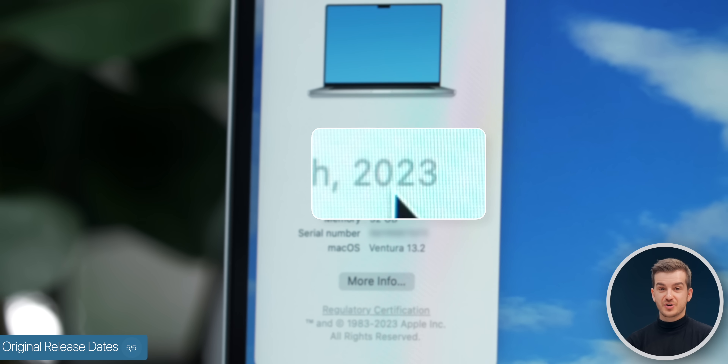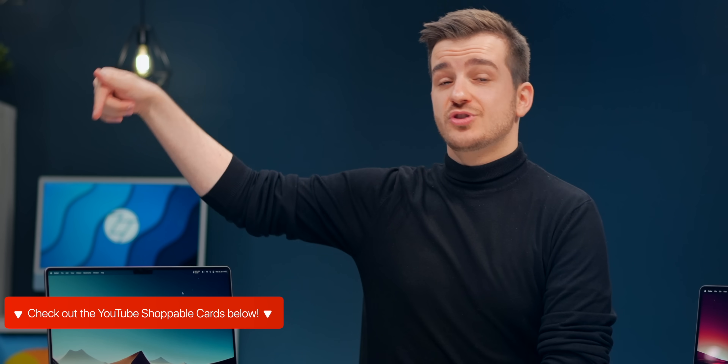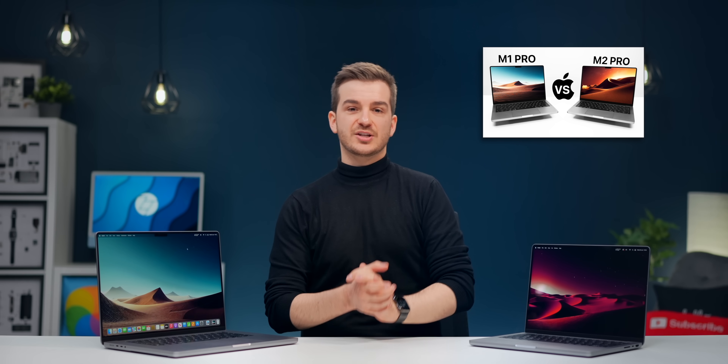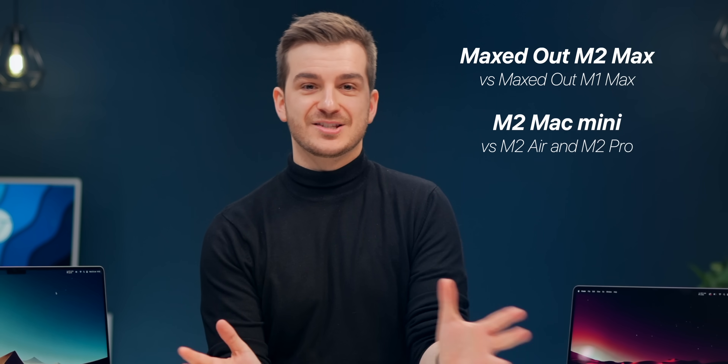The best news for consumers is that we see 2023 in the About page instead of 2022. If you're interested in purchasing any of these, check out the YouTube shoppable cards below for great deals on the new MacBooks and old models. Check out our full Benchmarks video and stay tuned for the M1 vs M2 Max video as well as the Mac Mini comparison.